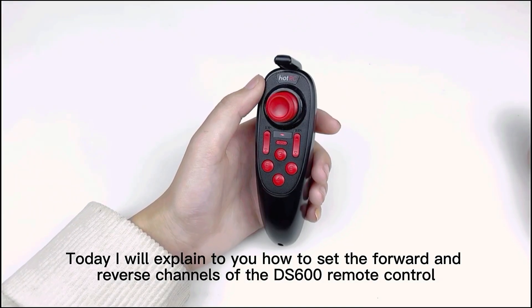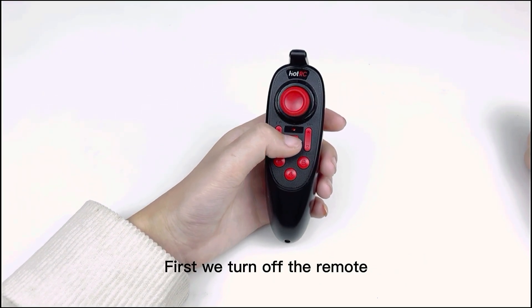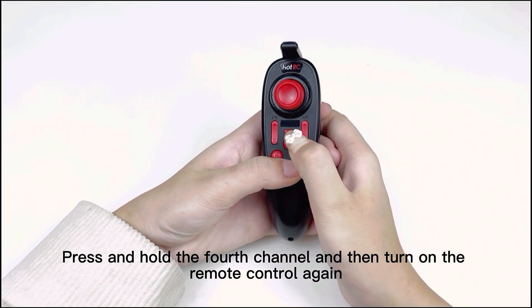Today I will explain how to set the forward and reverse channels of the DSU by remote control. First, turn off the remote, then press and hold the force channel key and turn the remote control back on.